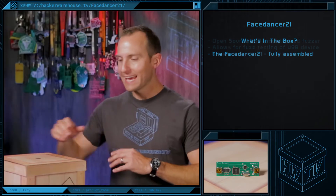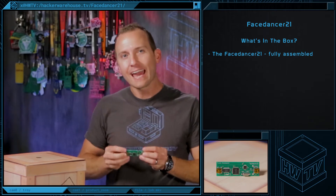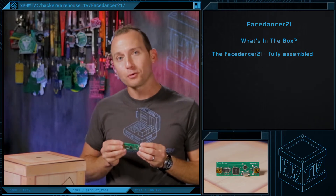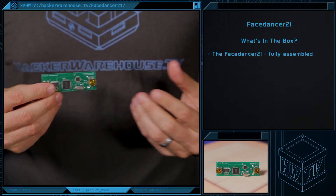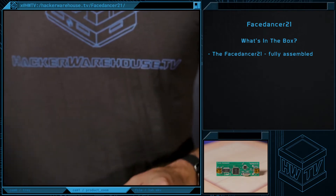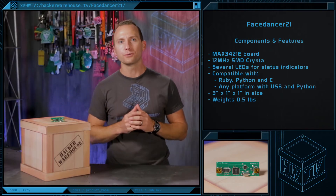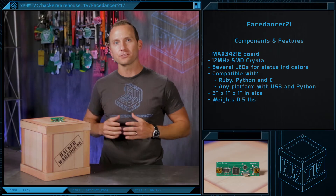So, what's in the box? In the past, you would have had to order a PCB, find parts from a distributor, and assemble the device yourself. But when you order from Hacker Warehouse, you get the Face Dancer 21 USB device already assembled, firmware flashed, and ready to go. Face Dancer 21 has the appearance of a conventional hardware tool and is considerably small in size, measuring just 3 by 1 inches.